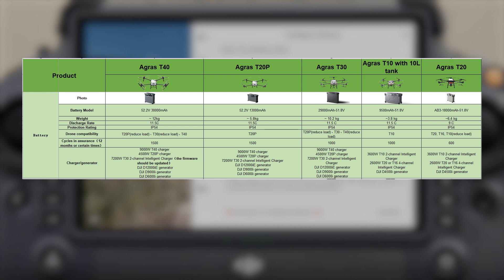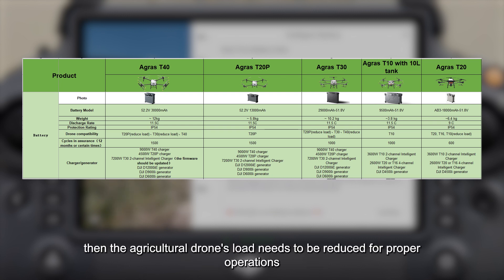The figure shows the normal number of battery cycles under normal circumstances. If the battery cycles are high, then the agricultural drone's load needs to be reduced for proper operations.